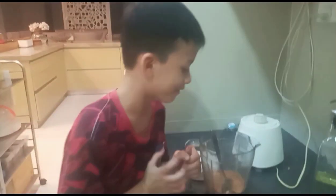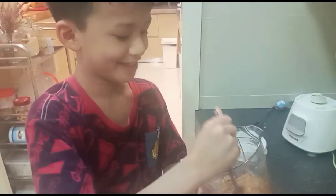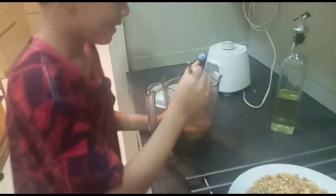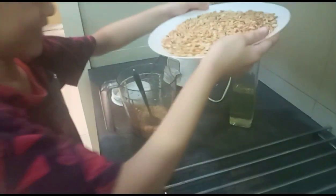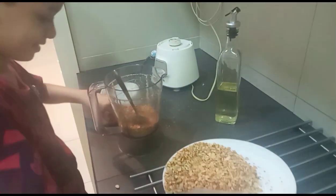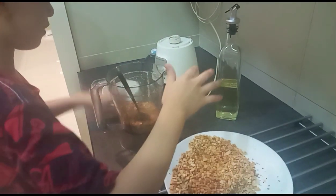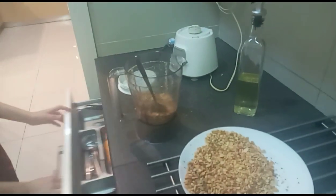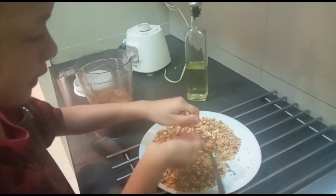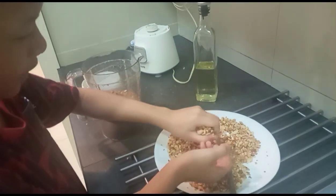So if you want a raw chunky peanut butter, your powder must be like this — only then you put the second batch. If you want smooth peanut butter, you must blend it until it's smooth. Mommy wants the rocky, so you immediately put the second batch. Rocky peanut butter.